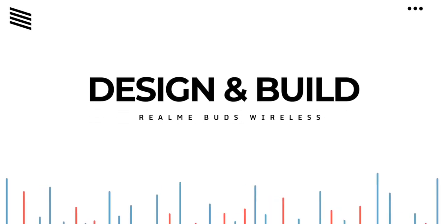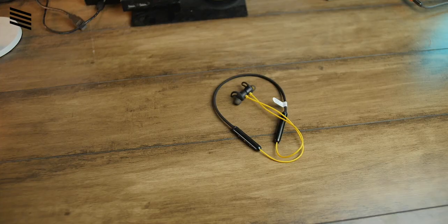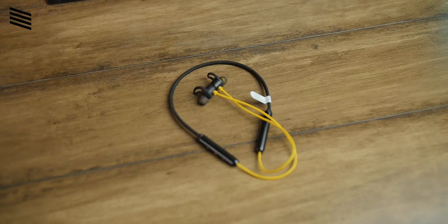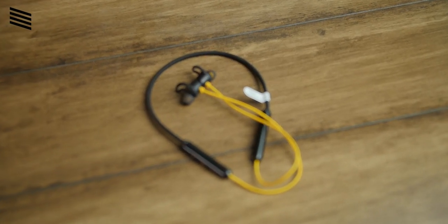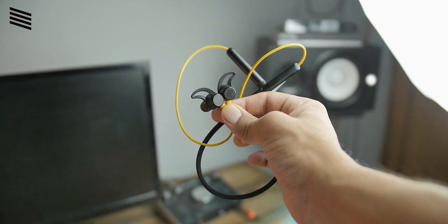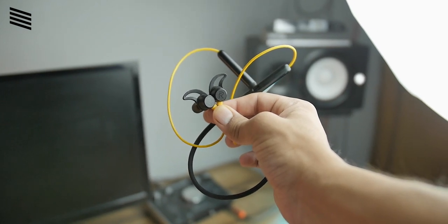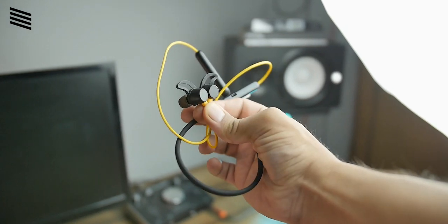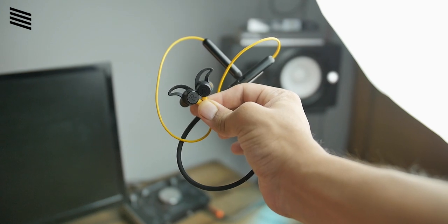Now let's talk about design and build quality. These are neckband-style earphones, which is quite trending right now — not much like true wireless earphones. They are sporty looking and come in black, yellow, teal, and orange. The black and yellow is one of my favorites. Holding and using this earphone it feels premium and polished, the materials feel great and high quality, and overall the build quality is fantastic.